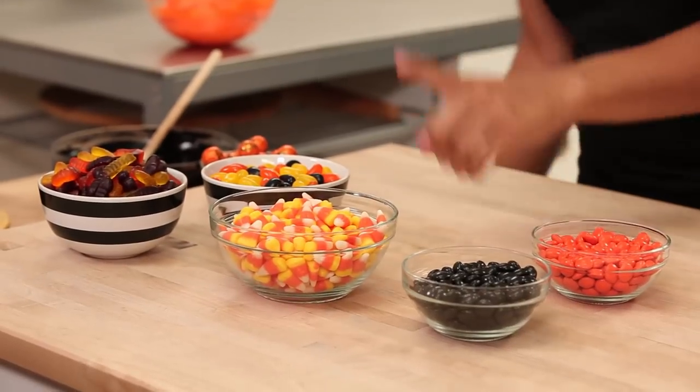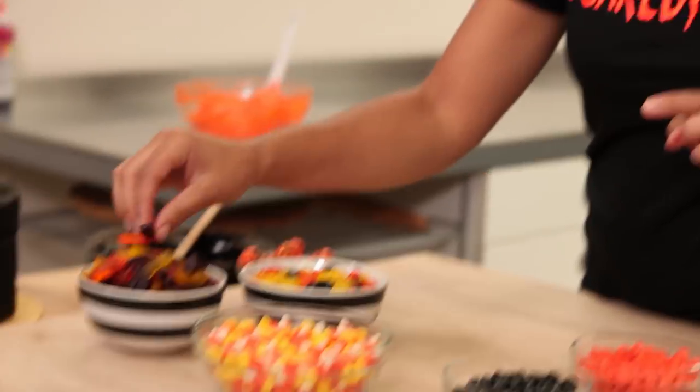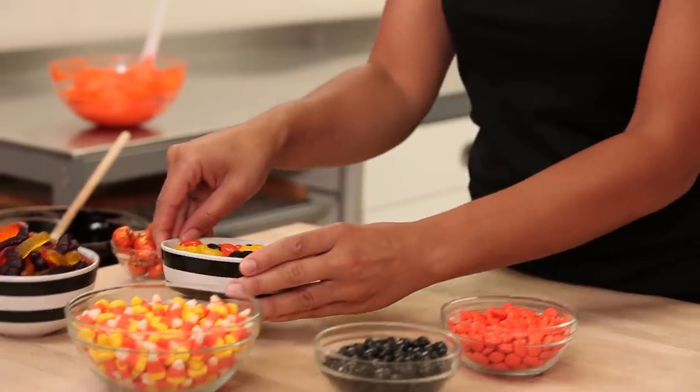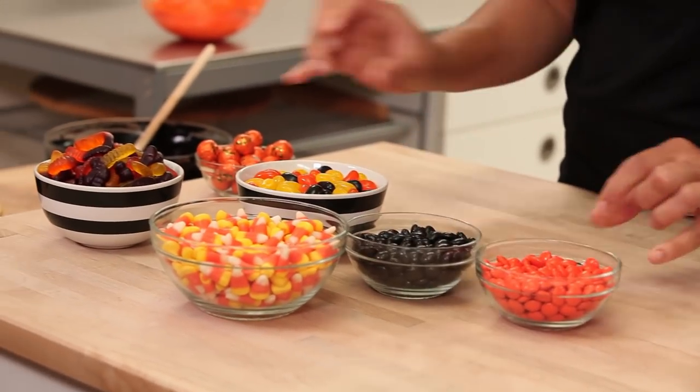I'm going to get all of my Halloween candy. I'm going to be using candy corn — which I think is so pretty — some gummy worms, some Halloween jelly beans, and then some black and orange Smarties.